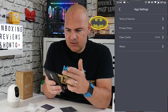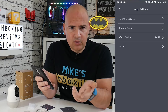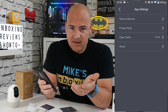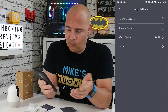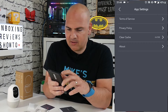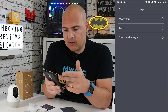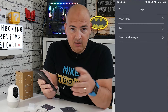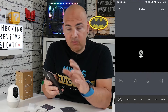Going back to app settings — you've got terms of service, policy, and the option to clear the cache. If you're experiencing problems, generally clearing cache sorts it out. You've also got help at the bottom of the main menu with a built-in user manual, frequently asked questions, and if you're really stuck you can click 'send us a message' and it will open up an email to their support team. That's the main system menu covered.